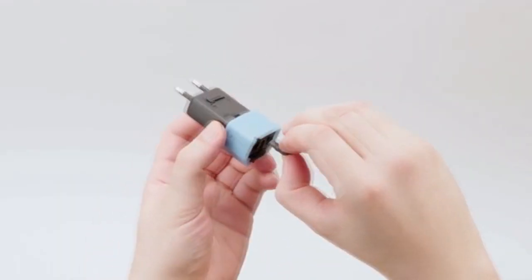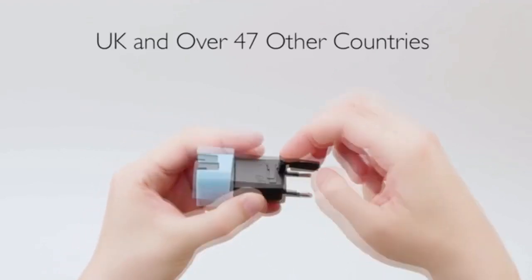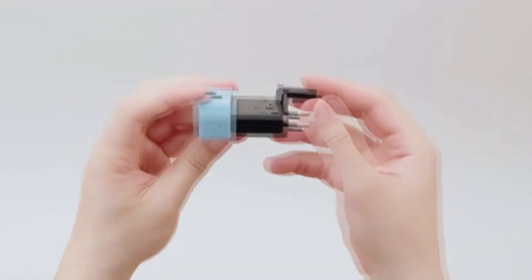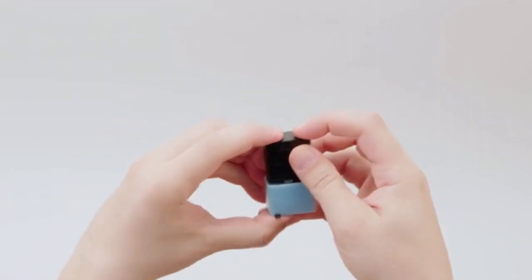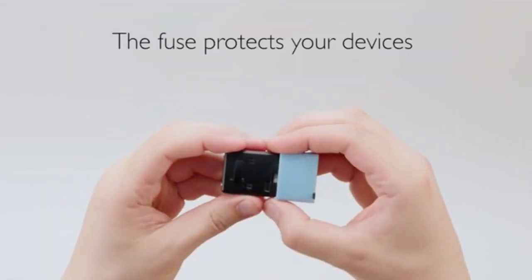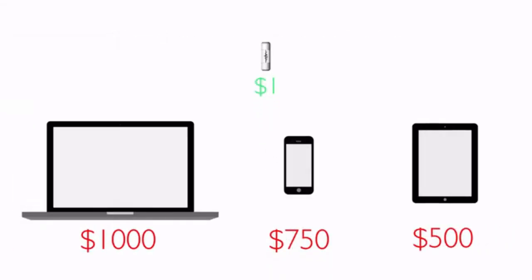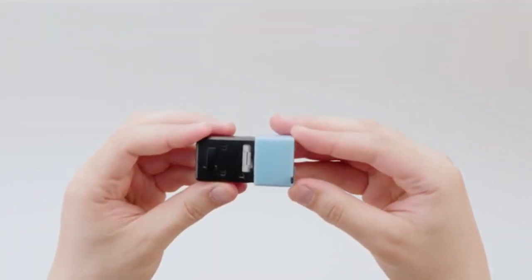Bottom slide to plug into Europe and over 125 countries. Simply connect the integrated modular third pin extension for access to the UK and over 47 other countries. When you're done, push to store and lock. The built-in fuse protects your devices wherever you travel, because a blown fuse is always better than a fried laptop, phone, or tablet. Simply replace the fuse and you're ready to go.